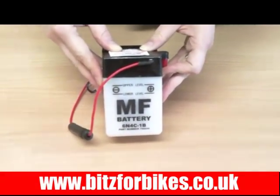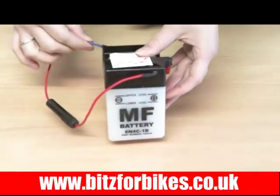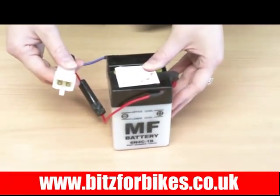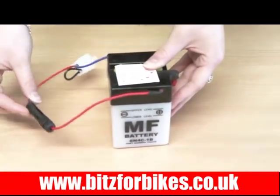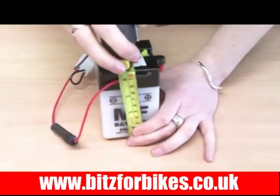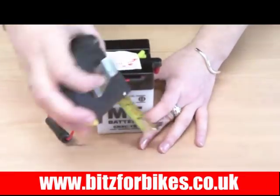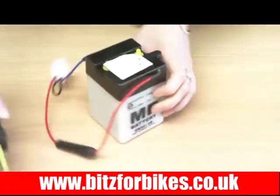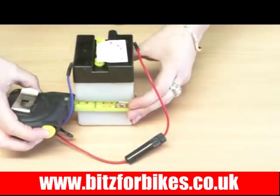It's a lead acid battery with the positive terminals to the front right of the battery and the negative terminals to the rear left. It's got a 4 pin block connector and a fuse holder on the positive terminal. The height of this battery is 105mm, the width is 71mm and the depth is also 71mm.